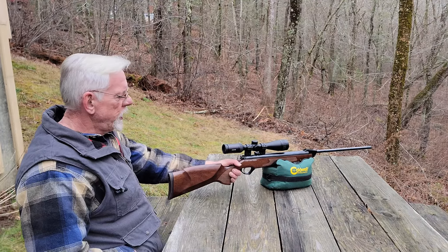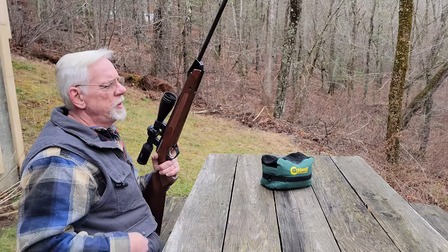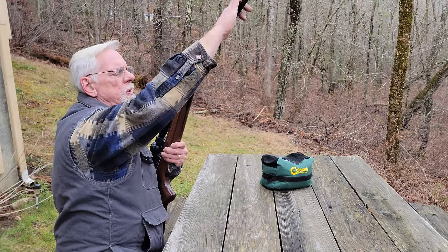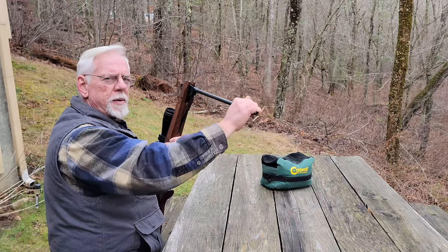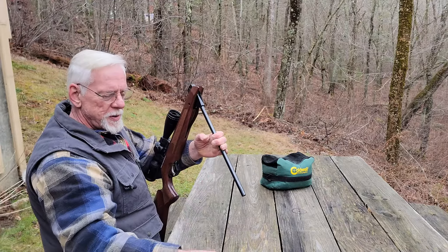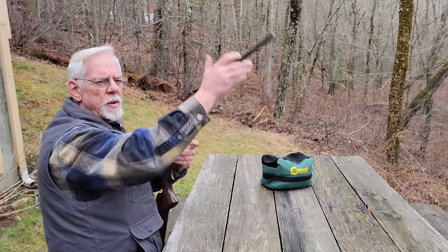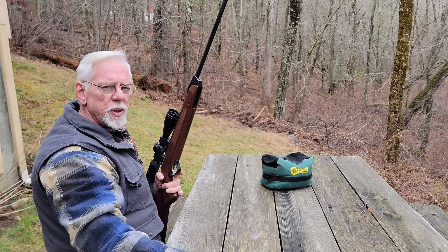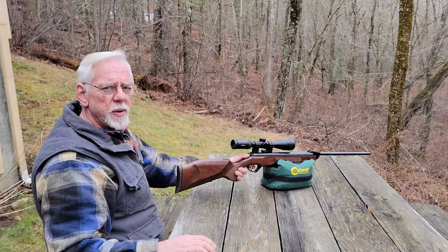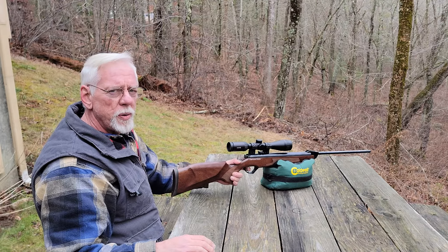It sounded like rusty bed springs. My microphone is right down here on my clothing so you might hear a little noise from my clothes as I cock the gun, but hopefully you'll be able to hear what the gun sounds like. Let's break the action and see how it sounds. I don't hear those bed springs — do you? That was a success! Let's see how the shot cycle is. We're looking for nice smooth recoil, a little lessened from before, no vibration, and no spring buzz. We'll take a couple of shots just down range without shooting at anything in particular so we can hear the gun rather than the pellet impact.